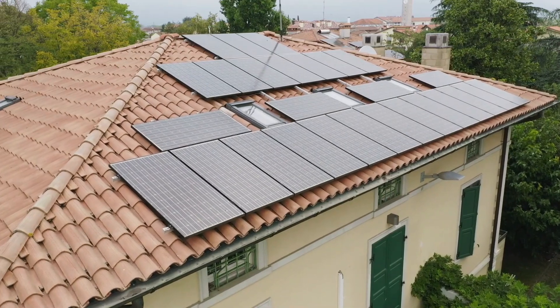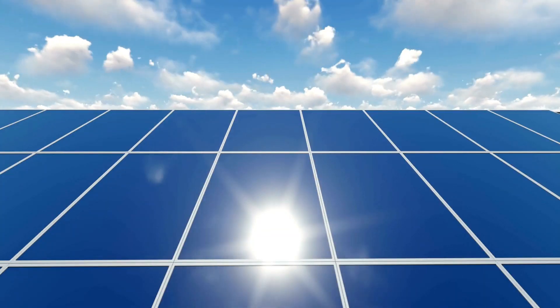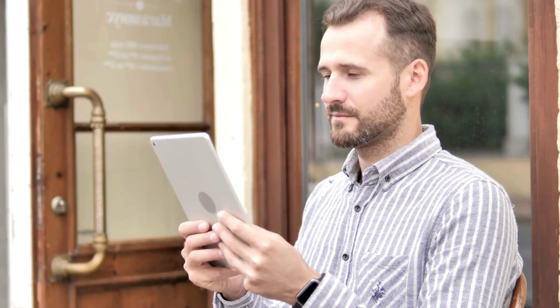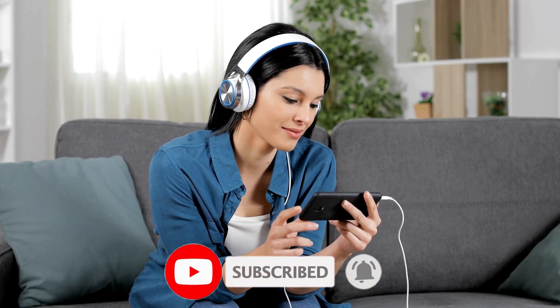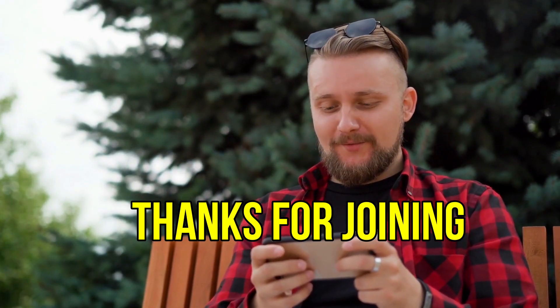Congratulations! You've successfully installed your own solar panel system. By harnessing the power of the sun, you're on a path toward energy independence. If you find this solar installation guide helpful, don't forget to hit that like button, subscribe for more renewable energy insights, and share your thoughts in the comments below. Thanks for joining us on this empowering solar journey.